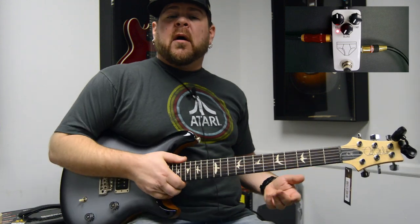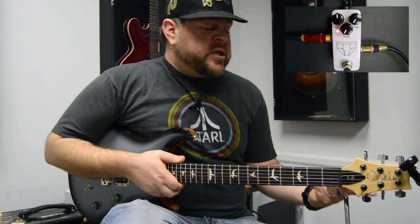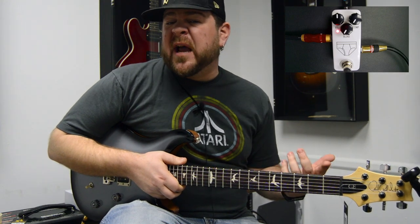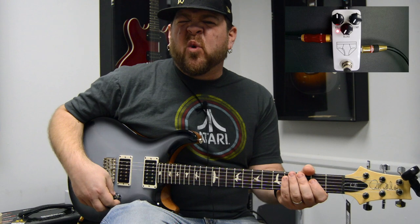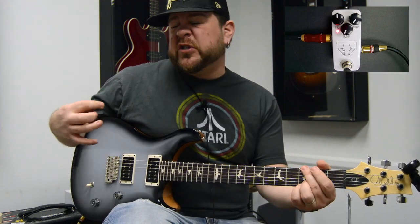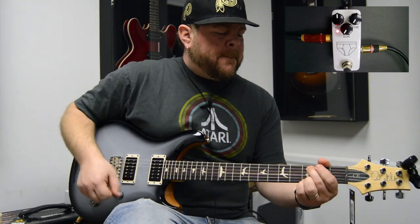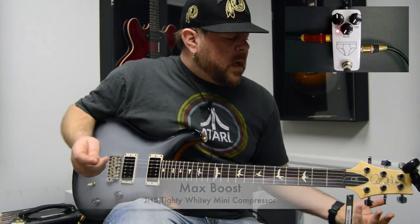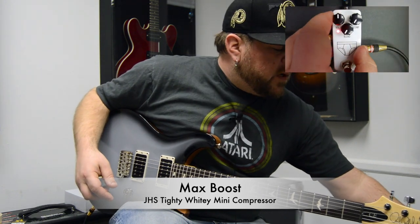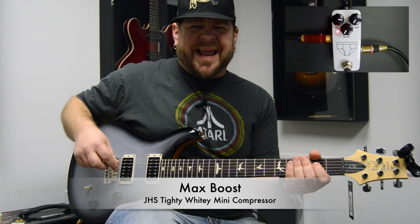When you set a compressor pedal up like this, this is a very telling way to know if you've got a good-sounding compressor. If it's doing a nice job of just hitting the front end of the amp a little harder, you should hear all these nice warm harmonics — it should just start to get squishy and start to feel a little more rock and roll. If we keep going on the volume, we're pushing even more and getting more dramatic with our boost and front-end gain bump.